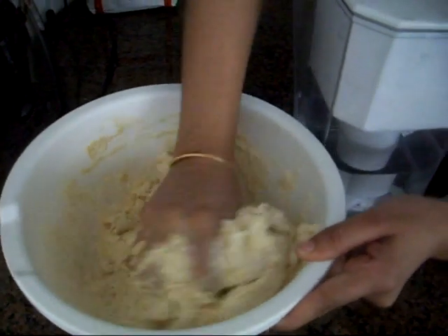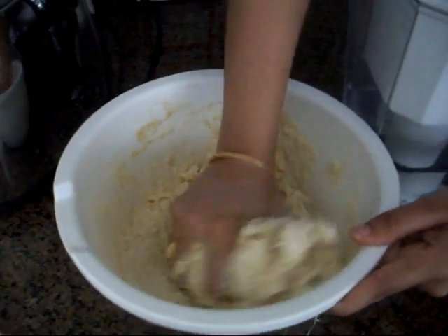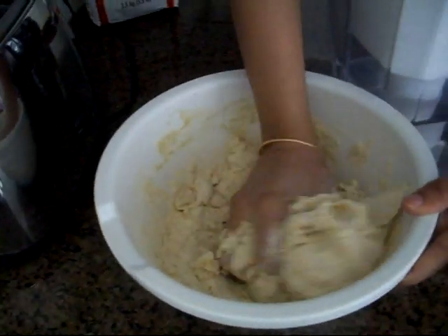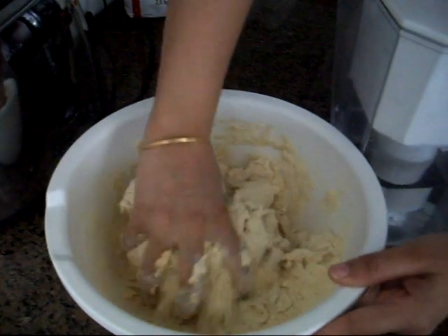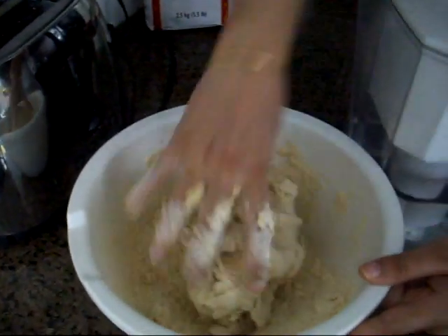Once you have the flour ready, you can try making puri, cheese parathas, and watch my video on how to make roti. That will give you an idea of how to use this flour to make a good roti, which goes with all Indian veggie and non-veggie dishes like curries and dry vegetables.